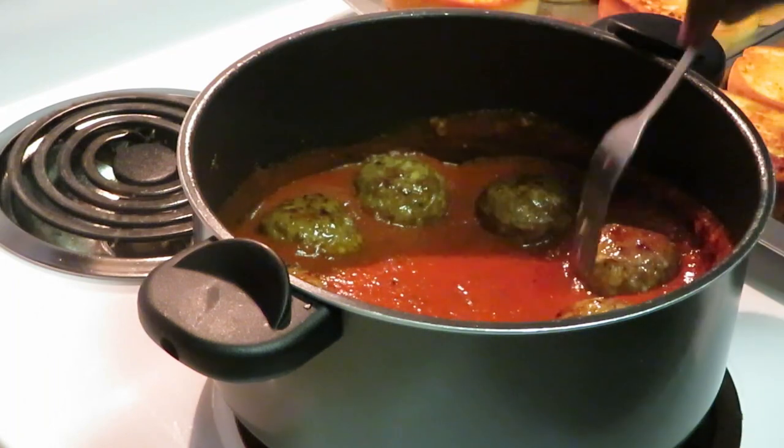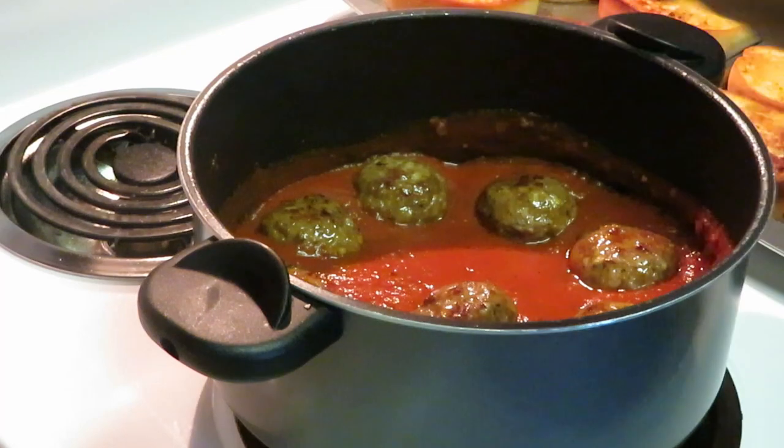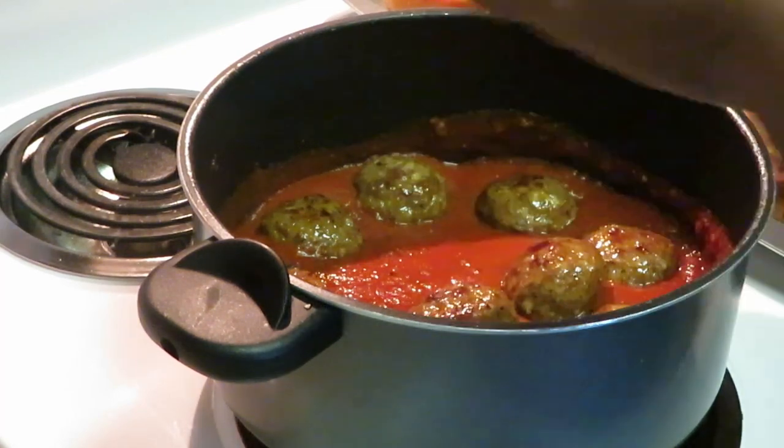Yep, the meatballs were done in about 10 minutes. And these are Italian-style meatballs too — they say Italian on the package so I'm going off of what it says.